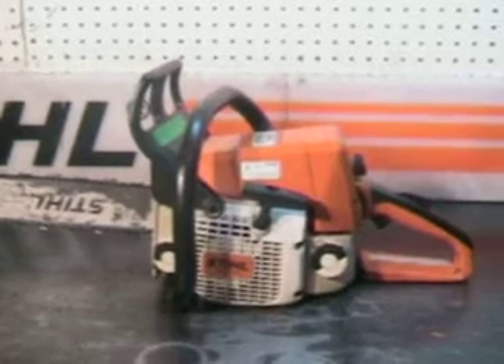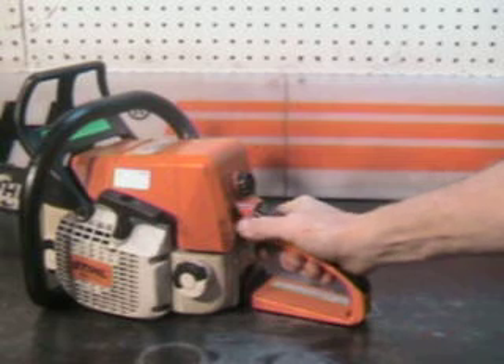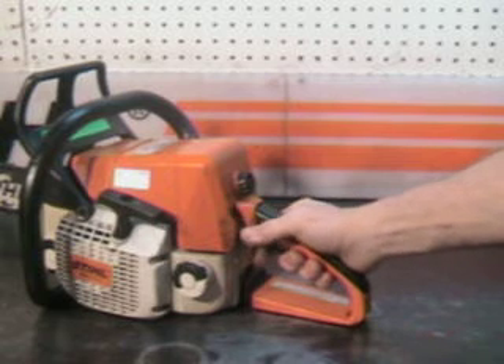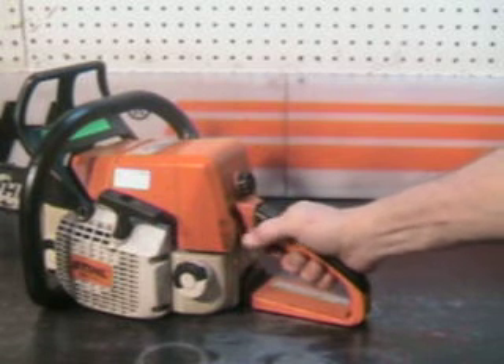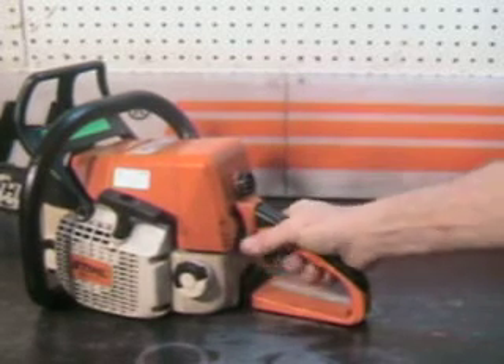I'll take a close-up look at some of the features it has. It has a master control right here on the left. All the way up is off. You have ignite, or on. You've got choke all the way down and high idle — one click up.